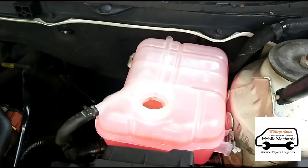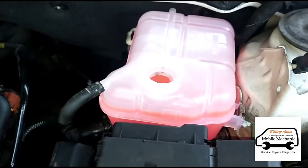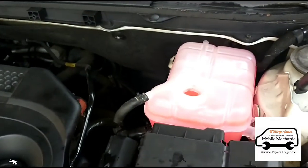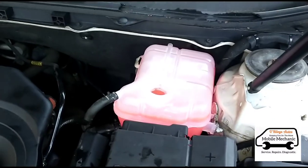Top it back up with some coolant fluid and the job is done. When you refill your coolant, always run the engine, make sure it's up to temperature, and then check it doesn't need topping up again — sometimes it can drop a little bit after you've topped it up.